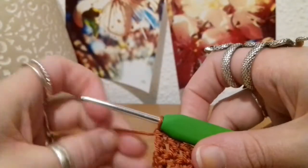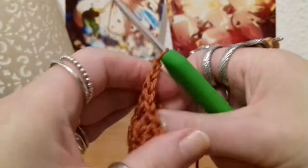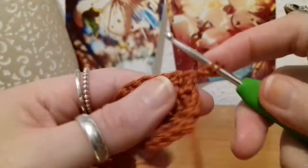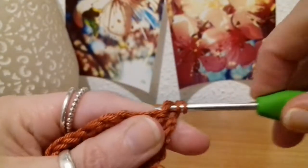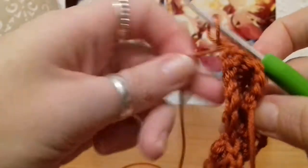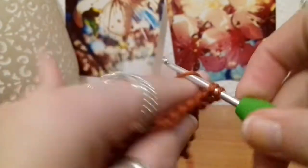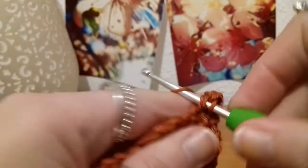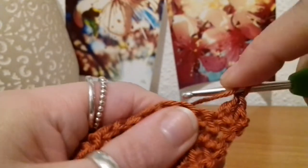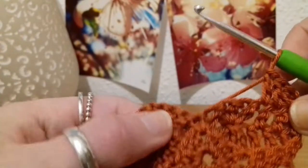Now, row four — we're going to, once again, chain up two, turn the work, grab some more yarn, and then put in our three double crochets at the beginning. Working into the first stitch, double crochet — one, two, and three. There we go.